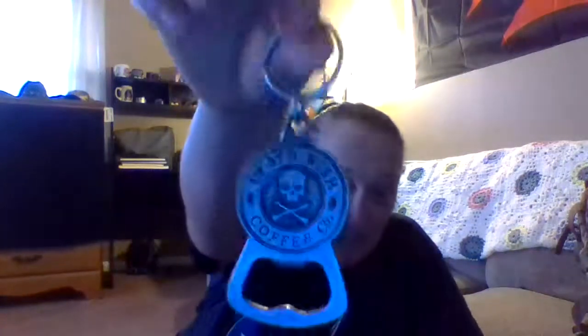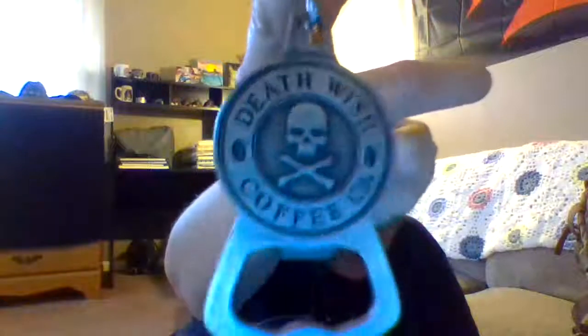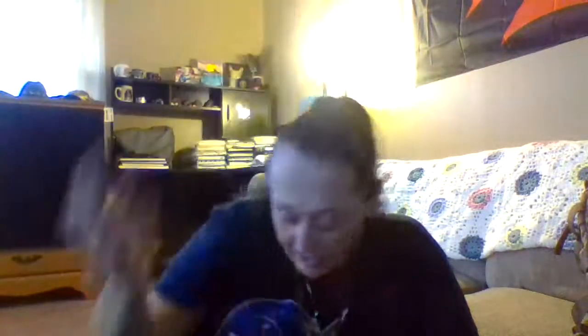If you want to know what I was using to hold down the fabric, this is a Death Wish coffee keychain — isn't that freaking cool? I was using that as a weight on there.